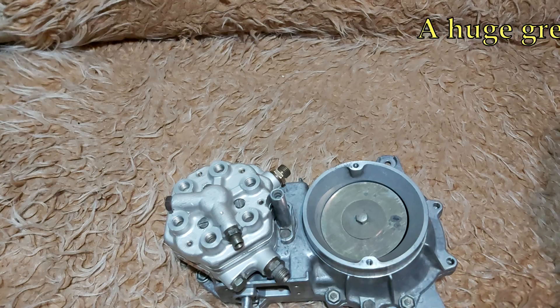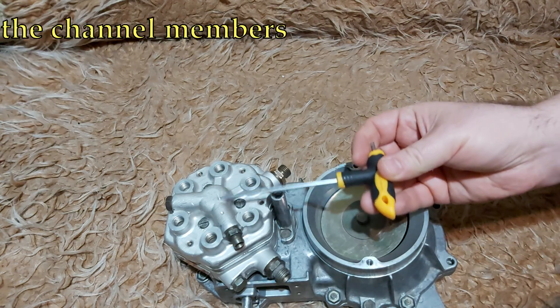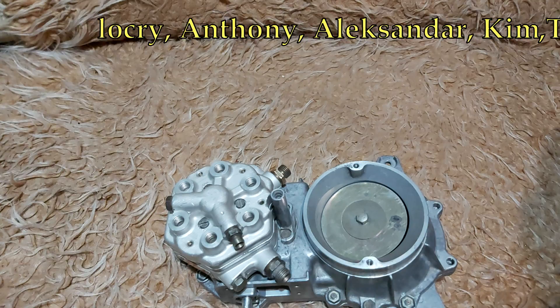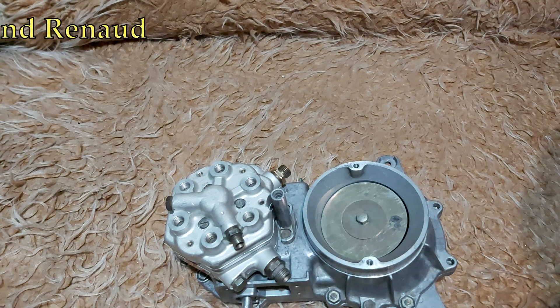So how is it done? Let's see that right now. I'm going to show you this on the example of my M103 fuel distributor — how it looks to set your mixture properly.